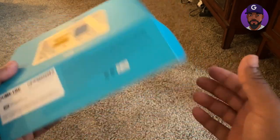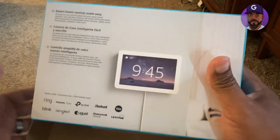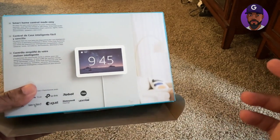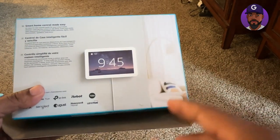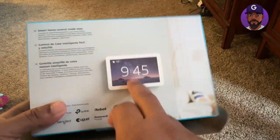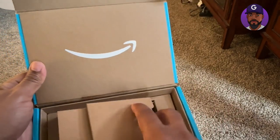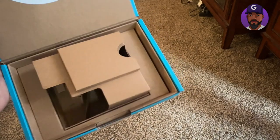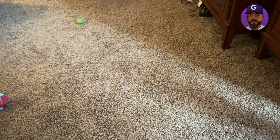The Echo Hub is pretty much a hub for all your smart devices in your home, whether it be smart speakers, door alarms, alarm systems, door locks, light bulbs — anything smart, you can integrate it all into this system. The box came with the wire, the hub itself, and an adapter so you can hang it on the wall.